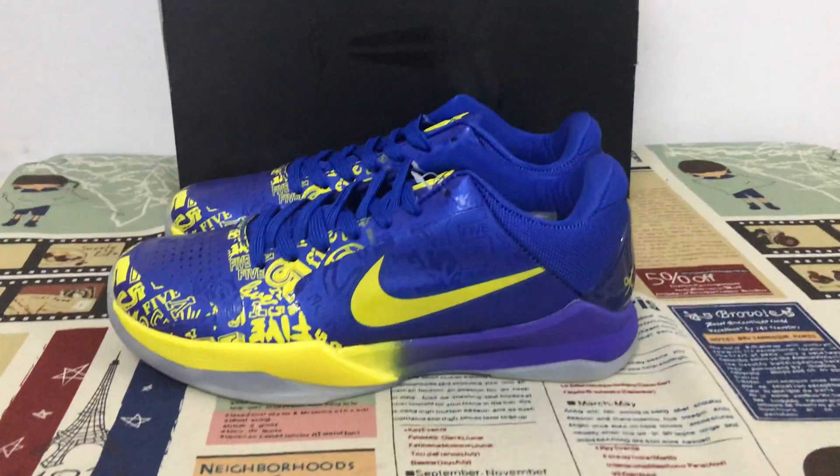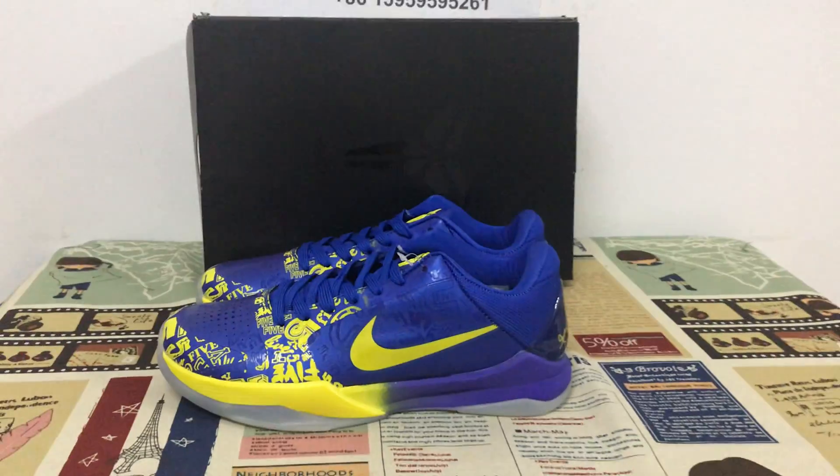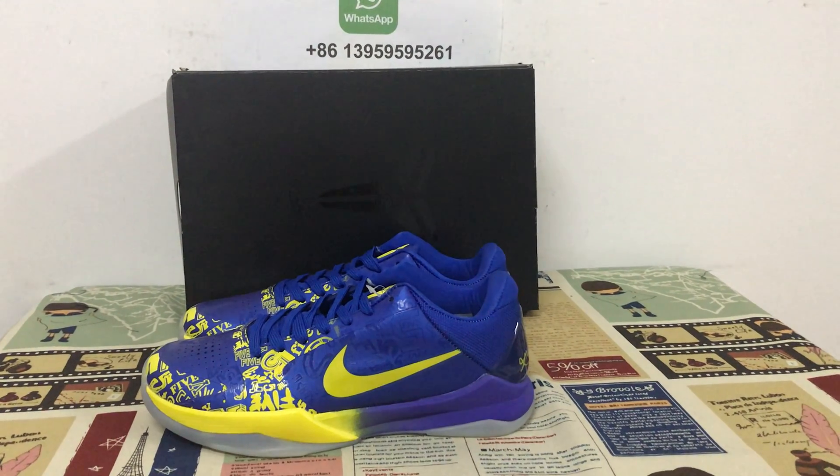Looks amazing! If you like them, you can place your order on my site, airflykicks.net. Thank you.